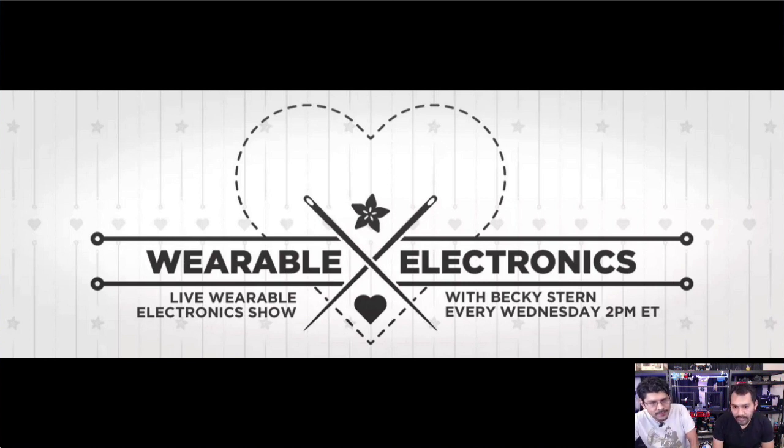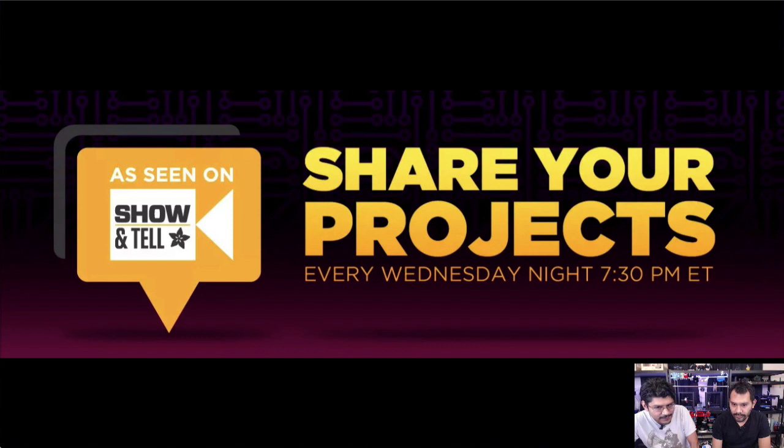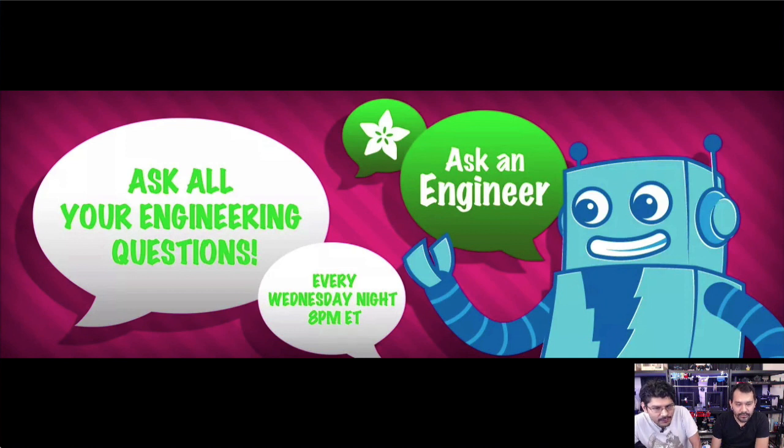Be sure to check out the full lineup of Adafruit shows: Wearable Wednesdays with Becky Stern combining crafts and electronics; Show and Tell every Wednesday at 7:30 PM ET — bring your electronic projects, retro gear, and 3D printed goodies; and Ask an Engineer with Ladyada at 8 PM ET Wednesday covering latest news, open source hardware, electronics, and new products. Find us on Google Plus and all social networks for behind-the-scenes content. Thanks for watching — keep on making!